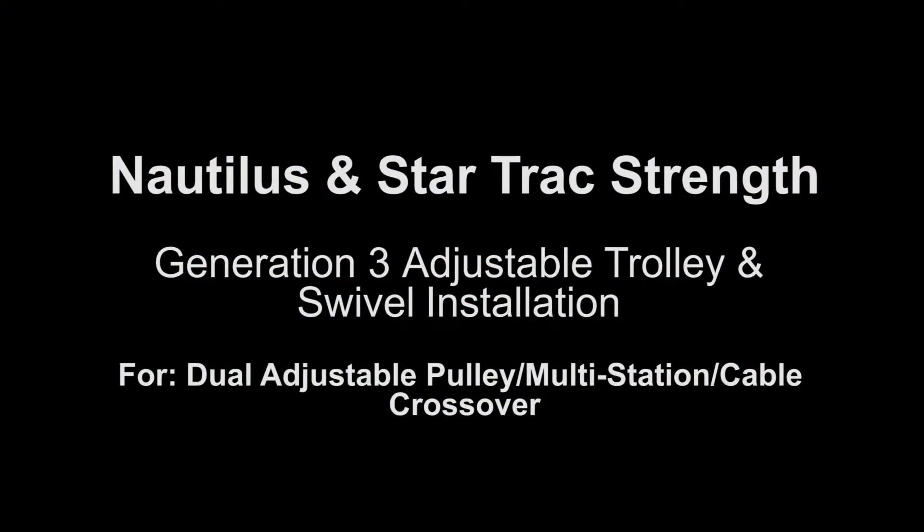This video describes the process to install the Generation 3 DAP Multistation and Cable Crossover Adjustable Handles.